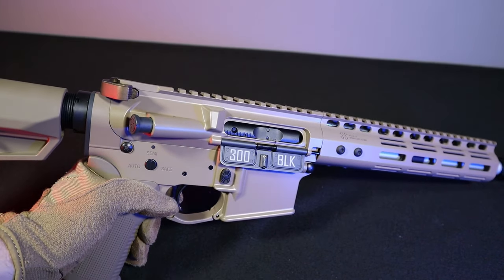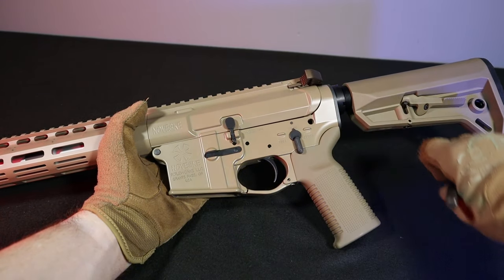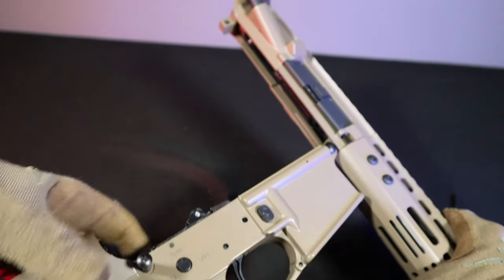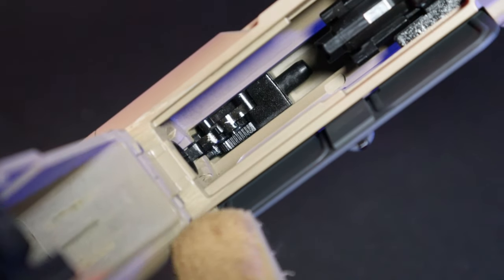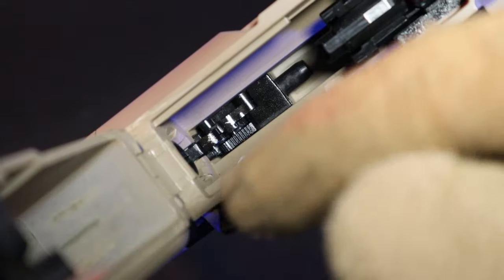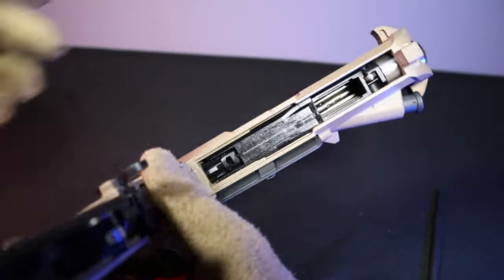There are several ways to adjust the hop-up. The manufacturer's recommended method: knock out the rear pin, pull it out as far as it will go — it won't come out completely so you won't lose it. Break the replica on the hinge, then back up the bolt using the charging handle until you expose the hop-up knob. Turn the knob back to increase hop-up and forward to reduce it. The knob works with resistance and clicks when adjusting, so you won't lose the setting. Then do everything in reverse order and test the setting.